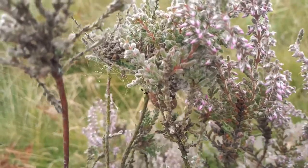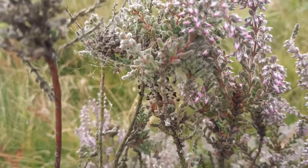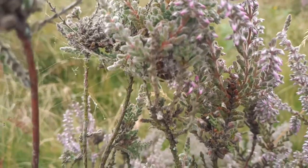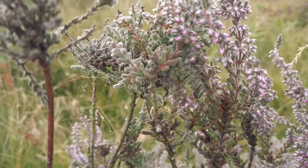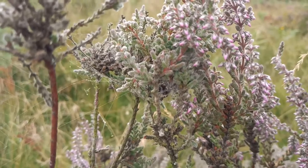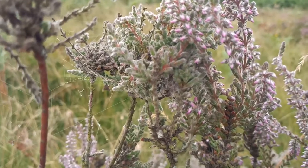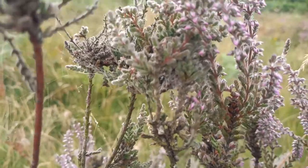That's their little hide there where she's just caught a bit of prey. These are fantastic orb weavers and they make a big orb web in low vegetation, especially common on heathland, with a dumbbell-like retreat in foliage like this.